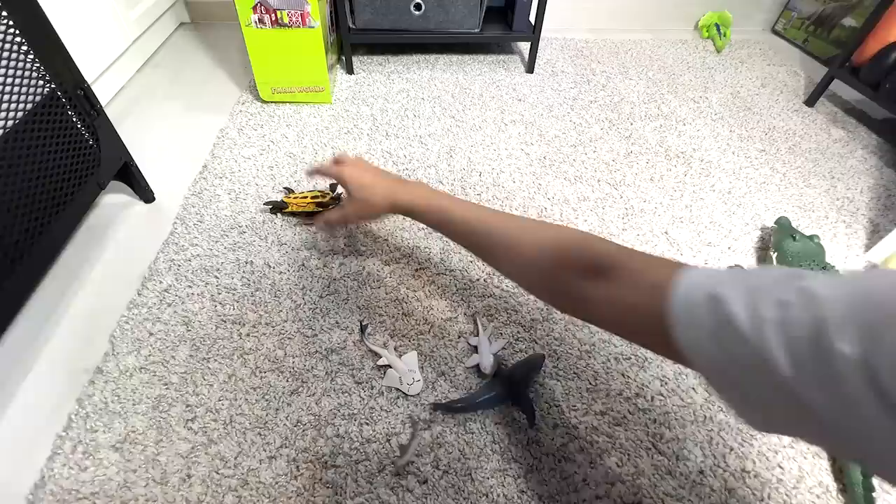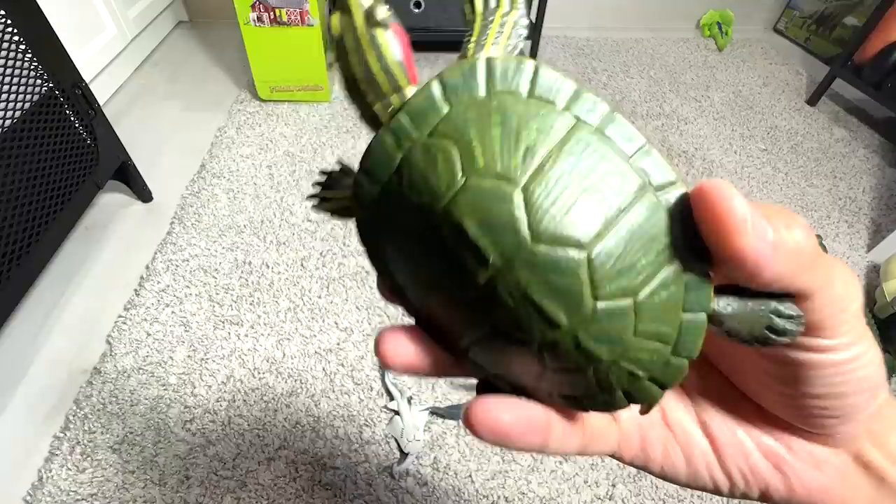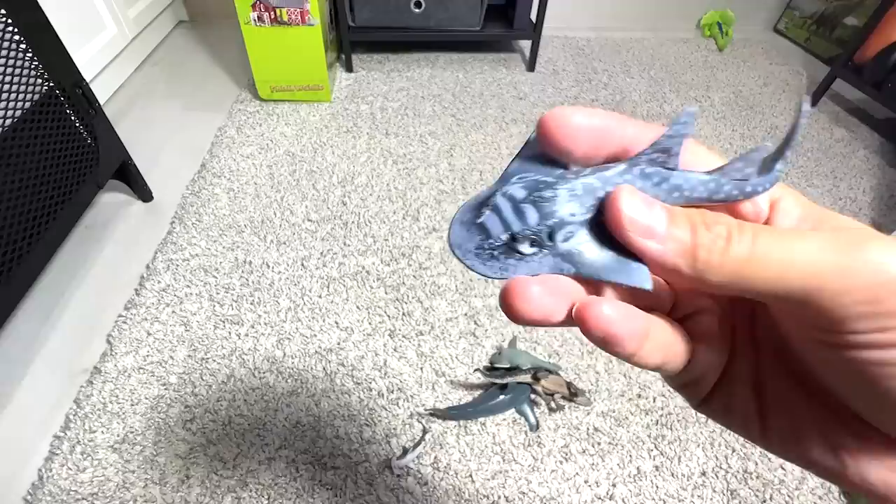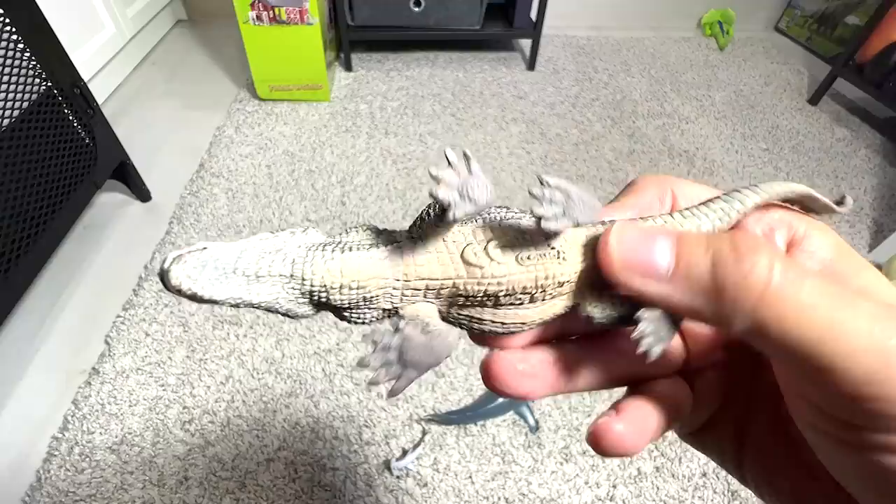A red ear slider — not exactly a sea animal but it is a reptile. A shark ray. And an American alligator — got this figure quite recently. Beautiful one.